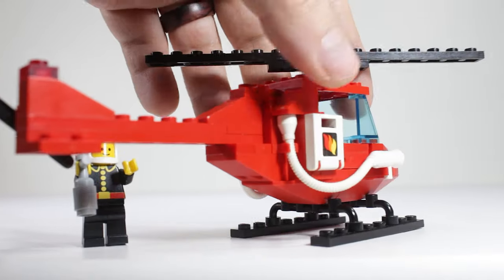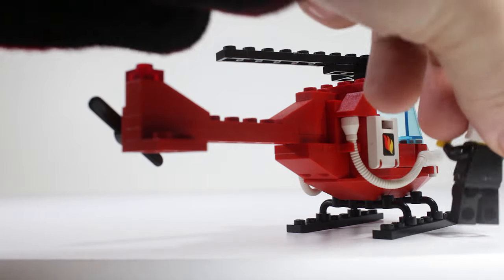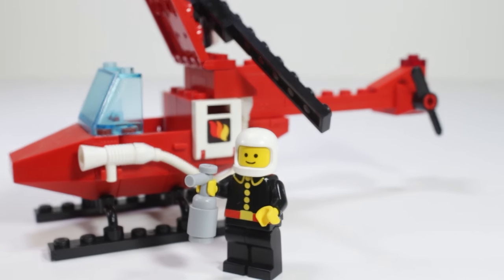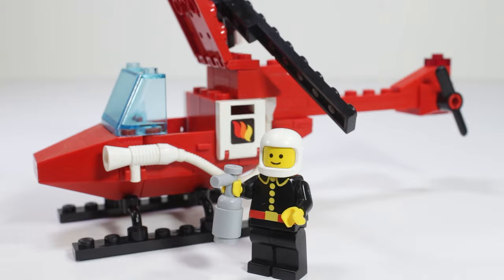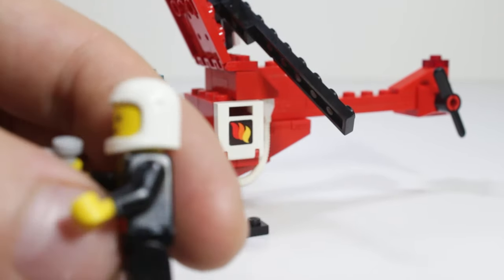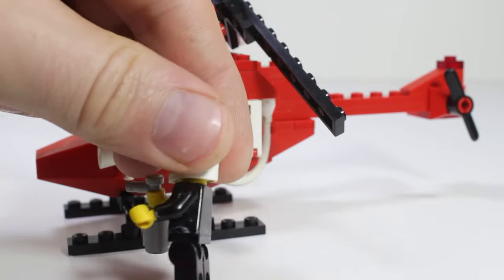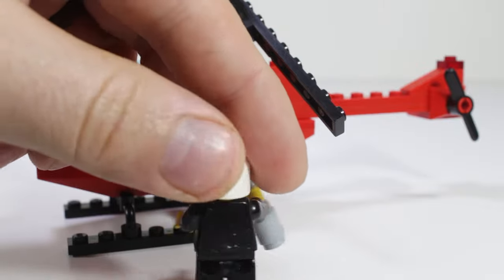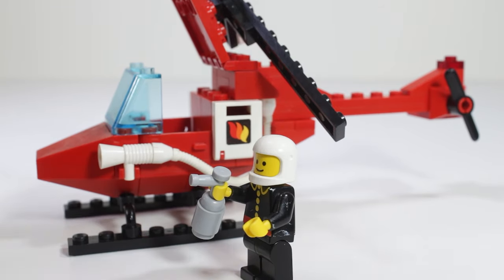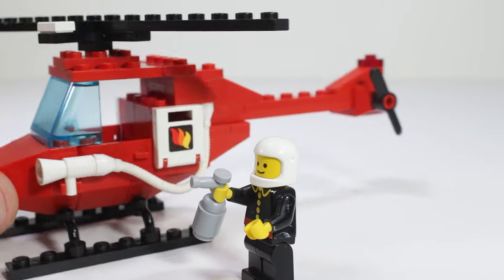I have a lot of fond memories of this set. It's one of the earliest Legos I had, I believe. It came with one minifigure, this little firefighter. He doesn't have a fireman's hat — he has this classic helmet with the dimples on the side and the chin strap. This guy seems to be in pretty good shape other than a little wear and tear on the body. You can see he's holding his little fire extinguisher, and then he's got this great little helicopter that's very interestingly built.